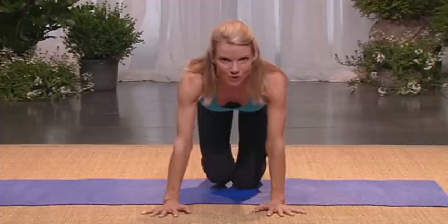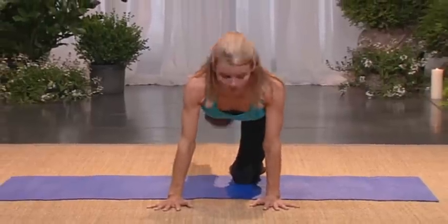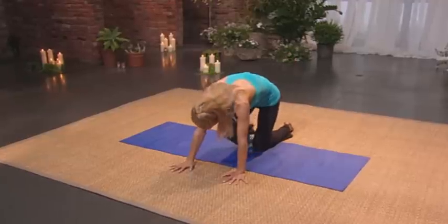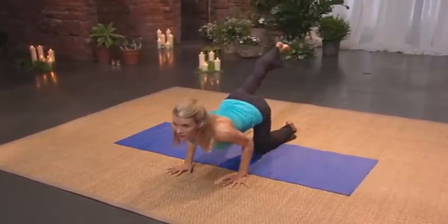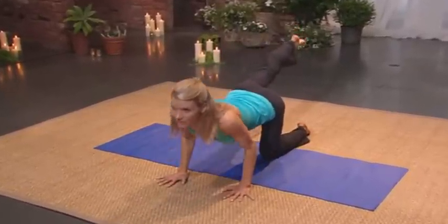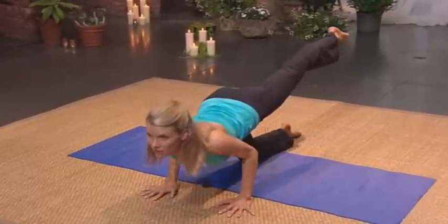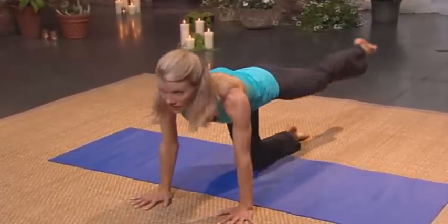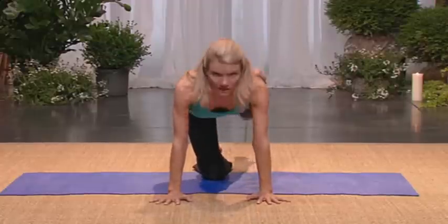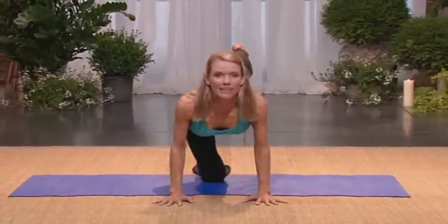Bring one leg in. Kick back — little tricep. And push. In, out, lower. Beautiful. Three, lower. Try and touch your nose to your knees. Squeeze your abs. And lower. Let's switch to the other side. In, back, lower, press. Two, back, lower, squeeze. Three, back, lower, squeeze. Four, back, lower, squeeze.